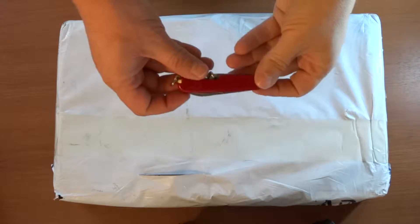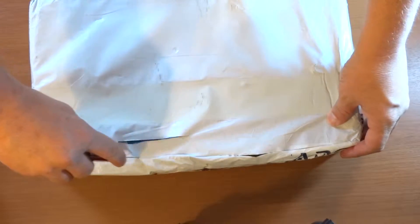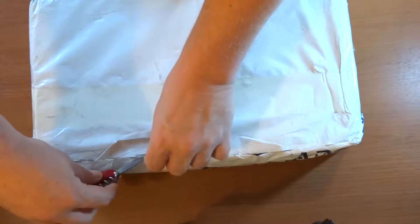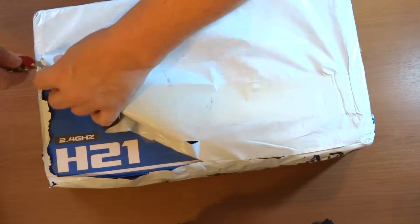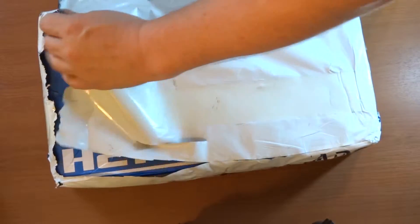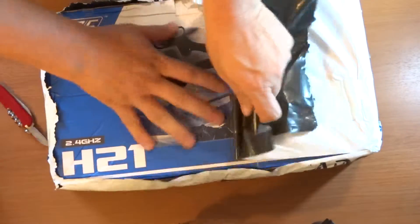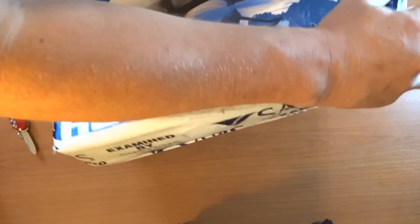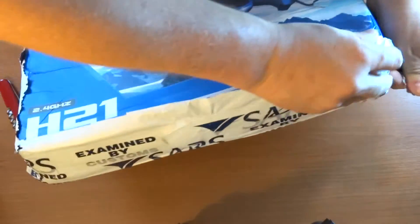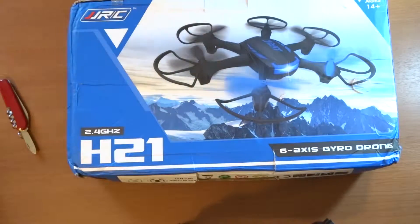Okay guys, let's continue. I've got my trusty knife with me. This Hexacopter I ordered on the 6th of October 2015, but it took a long time to get here. I only got a notification yesterday in the post, so I went and collected it today. So it had quite a few months to get to South Africa. It appears to me whenever I order something from China and it gets shipped from Devlin's, the stuff takes forever to get here.